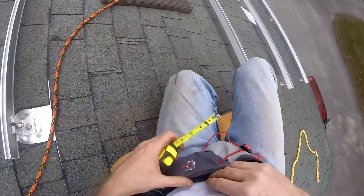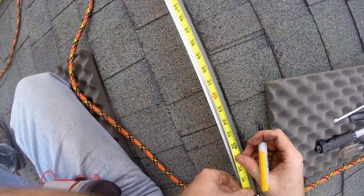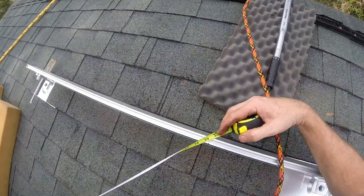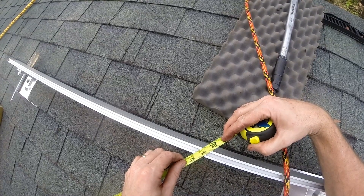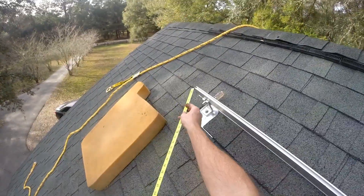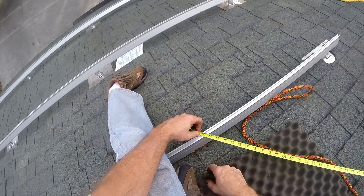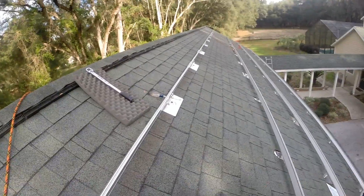I'm going to measure back three feet on both rails — three feet on the top rail right there, three feet. We've got 58 and three-quarters and a sixteenth — dead on. We are squared. So now for leveling and torquing.